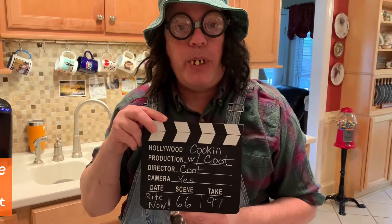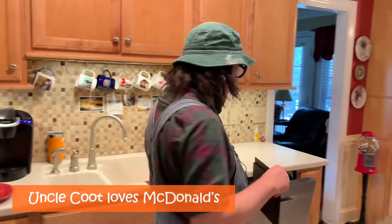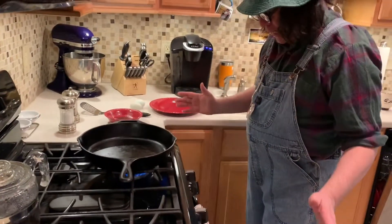Hey y'all, this is Cooking with Coot. Hope y'all are having a good day. Thought we would do a little cast iron cooking today. Some people think you can't do eggs in cast iron, but you can — I'm gonna show you how. Remember, if you ain't cooking in cast iron, you ain't cooking. You just need to go ahead and go to McDonald's and get you something.